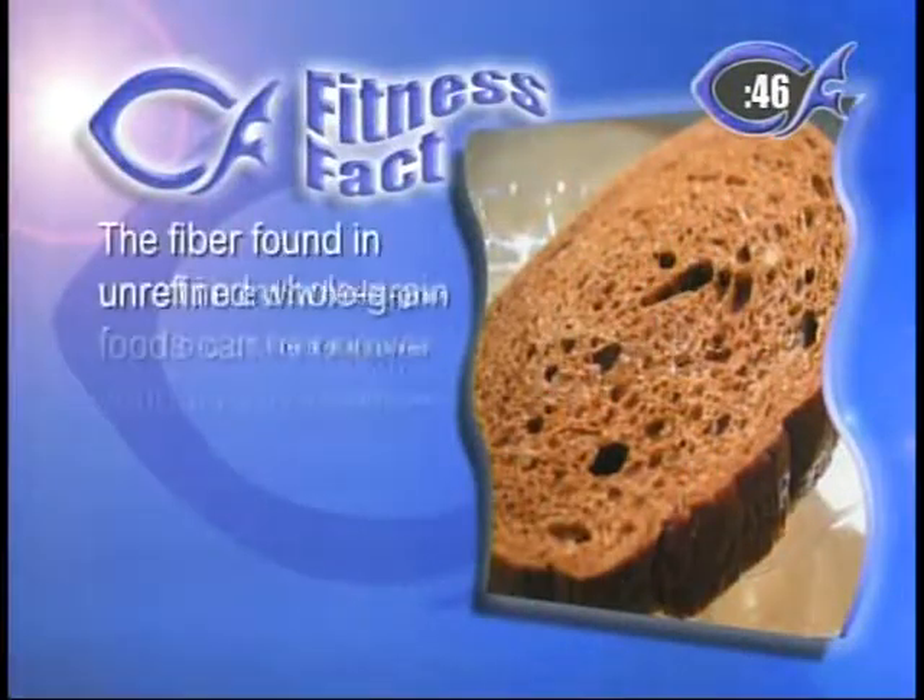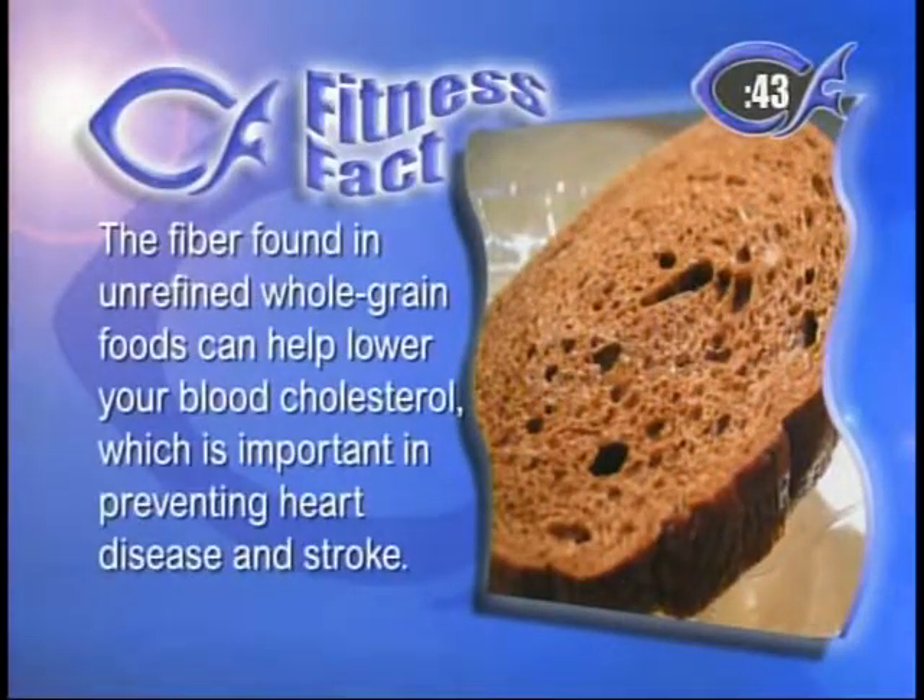Our fitness fact: the fiber found in unrefined whole grain foods can help you lower your blood cholesterol — very important in preventing heart disease and stroke. The important part is that it keeps your blood sugar and insulin levels steady, and it metabolizes more slowly. In unrefined grains, the kernel of the whole grain stays intact. There are three parts to the kernel, and keeping that kernel intact is the key to eating healthy grains. With refined grains, they break the grain apart — you don't get all three parts of the kernel, and that's where you get into the fatty starches. So you want that whole grain.